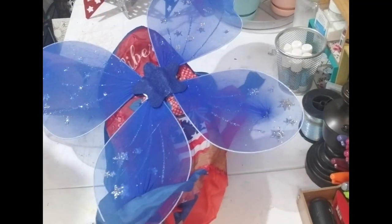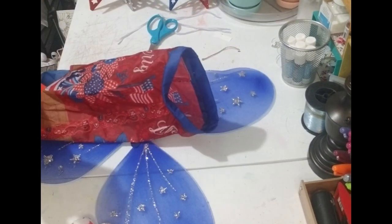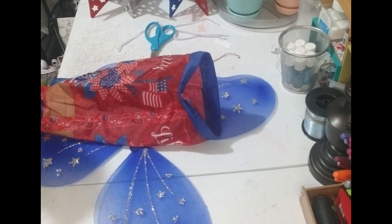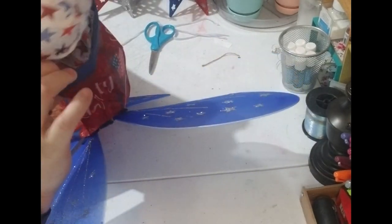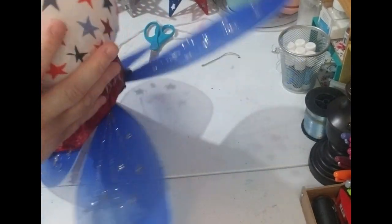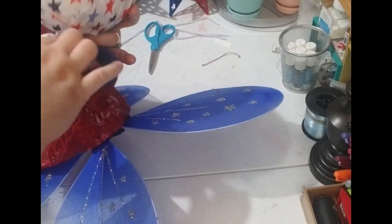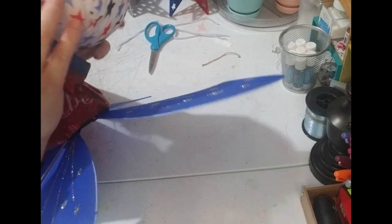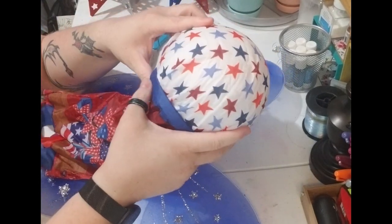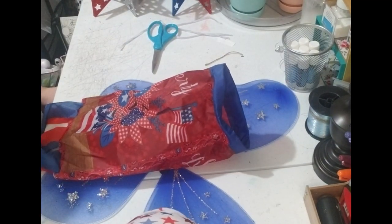I'm going to let it dry and then we'll move to the next step. The next step is to attach the head. I'm going to try to glue the wind sock piece around it, but before I do that I need to get the head in there and make the strings longer. I need to do that first — I'm sorry y'all, I forgot about that!